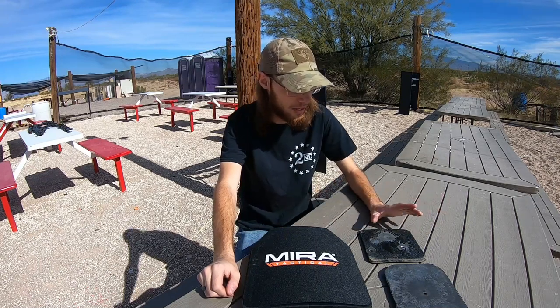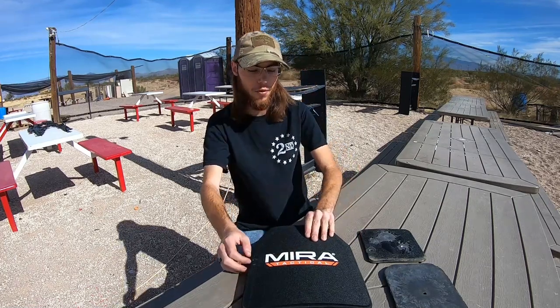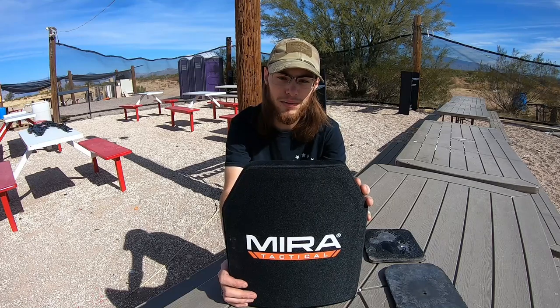Today we're going to be torture testing some more body armor. This is going to be the first time I'm filming it. In the past I've torture tested some metal armor, but this is going to be the first time we're testing ceramic armor. This is a level four plate from Mira Tactical, NIJ rated to stop up to 30-06 M2 armor piercing rounds. We're definitely going to be putting that to the test today.